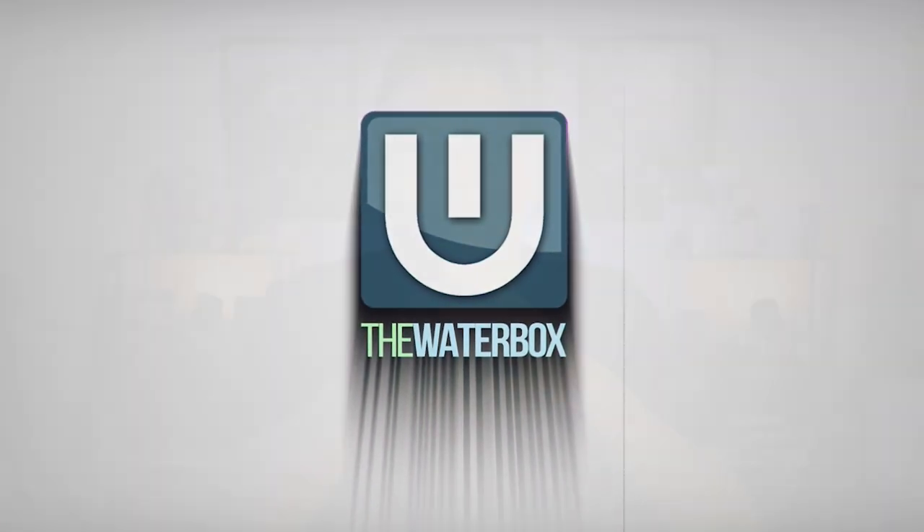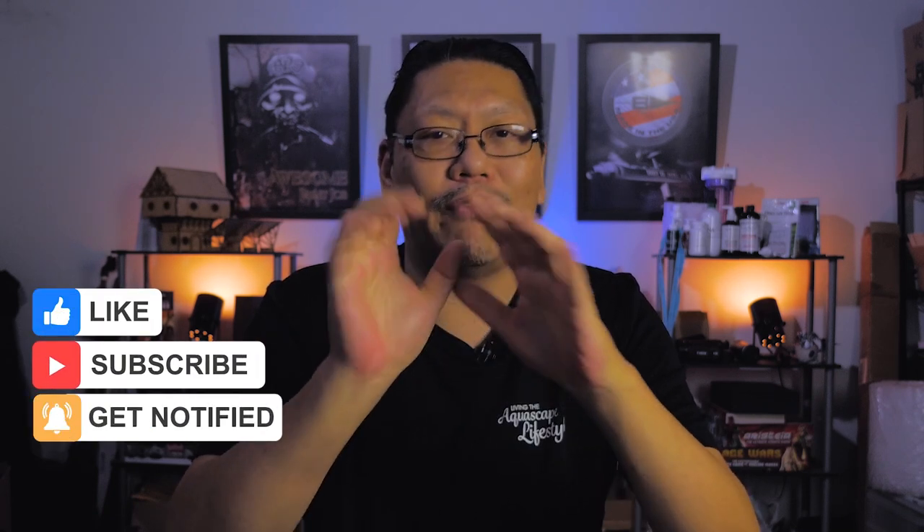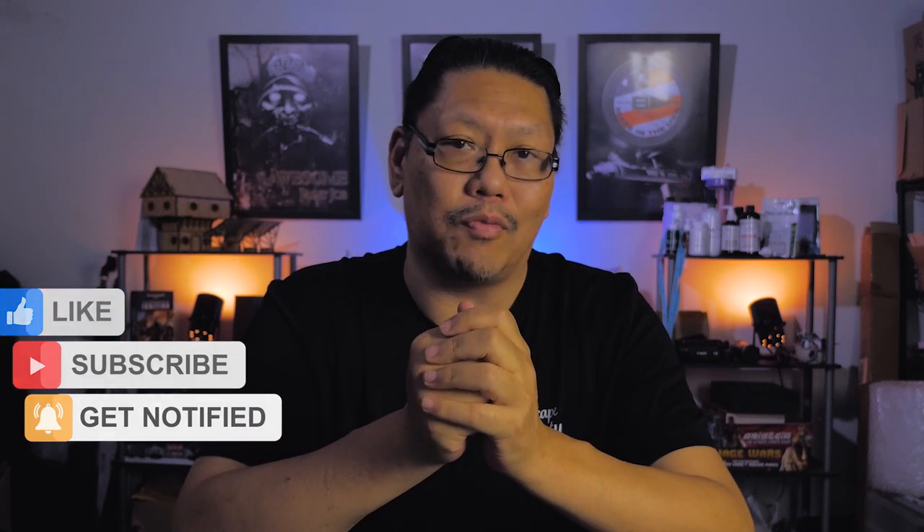Hi guys, welcome to another video. I'm Chum from the Waterbox and we are going to talk about all aquarium stuff. If you haven't subscribed, hit that subscribe button. If you like this video, hit that like button as well.